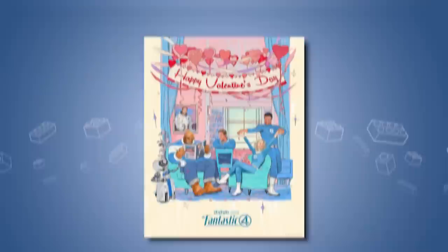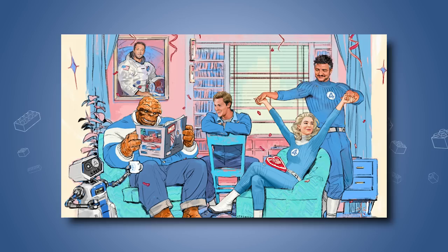Gone were the highly intricate designs, gone were the somewhat overly textured suits, and here was this comfy, cozy, retro 1960s look. And even though only Reed and Sue are in their official costumes, Ben and Johnny both are in similar-looking 1960s outfits, so it feels cohesive — it feels like a family.